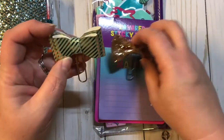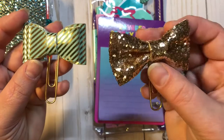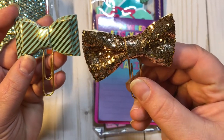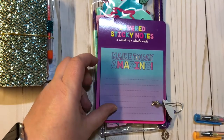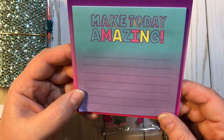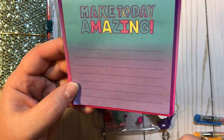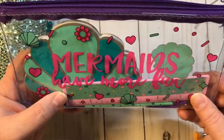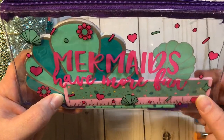We have these two bow paper clips that I have made — you can never have too many paper clips. We have this layered sticky notes right here, 'Make today amazing' in kind of the mermaid colors. And then we have this really, really cute little pencil pouch, and it says 'Mermaids have more fun.'